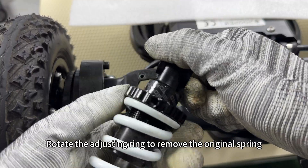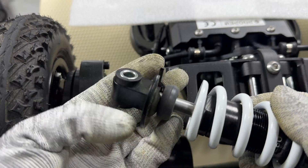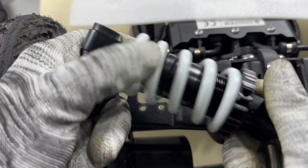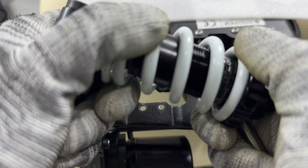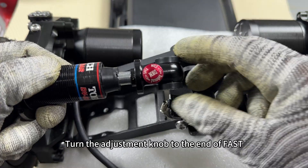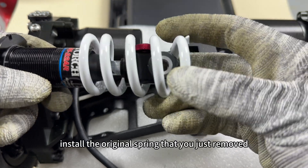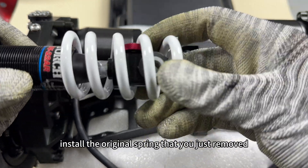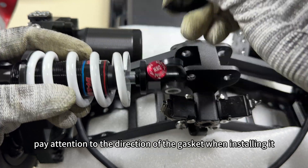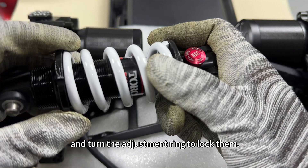Press down to remove the original shock absorber and rotate the adjusting ring to remove the original spring. Turn the adjustment knob to the end of fast, install the original spring that you just removed — pay attention to the direction of the gasket when installing — and turn the adjustment ring to lock them.